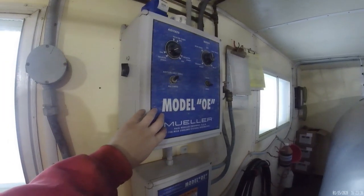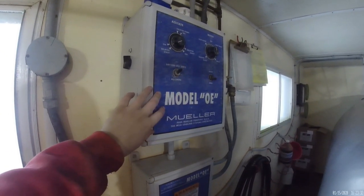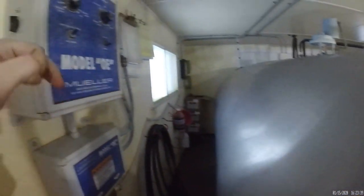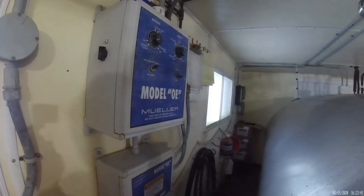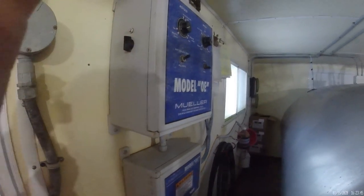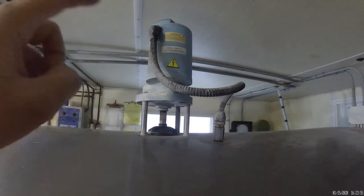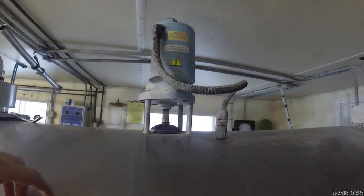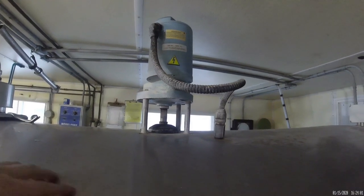This box over here controls the wash for the bulk tank, so after the milk hauler comes, there will be soap in here and it'll run it through the bulk tank. It also, when the bulk tank is full of milk, it'll keep it cool and it'll agitate it. This thing right here is the agitator — there's a little motor in there that spins some paddles inside the bulk tank that mixes the milk together.